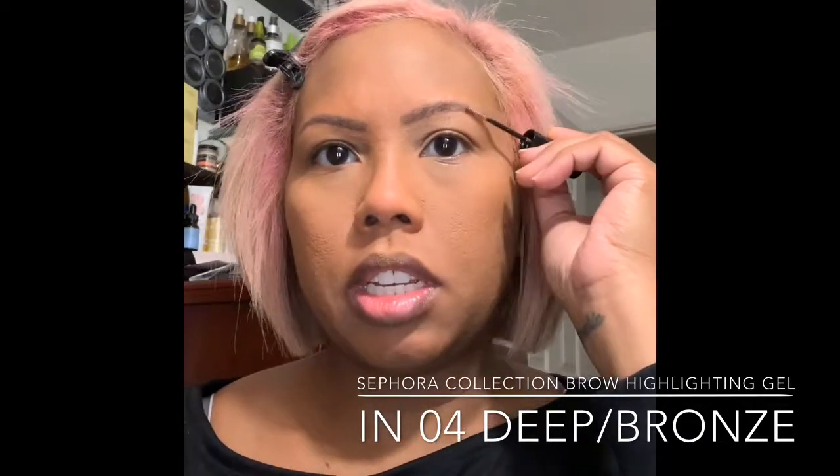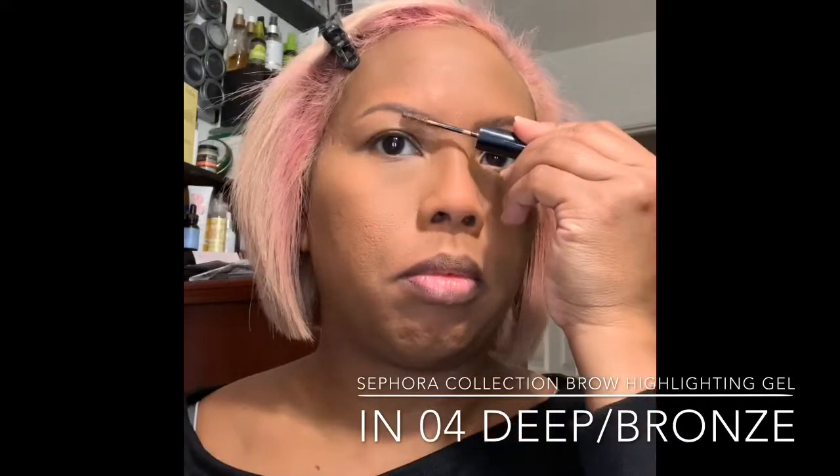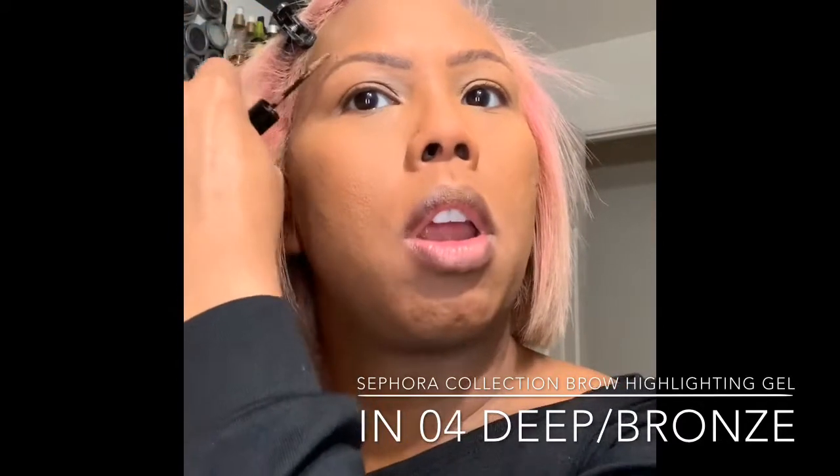Let me set these brows up. Usually when I brush them up I can see where I need to fill in some more, but they look okay. Now on to the palette — this is the Brown Sugar palette by Karrueche Tran, I think that's how you say her name.